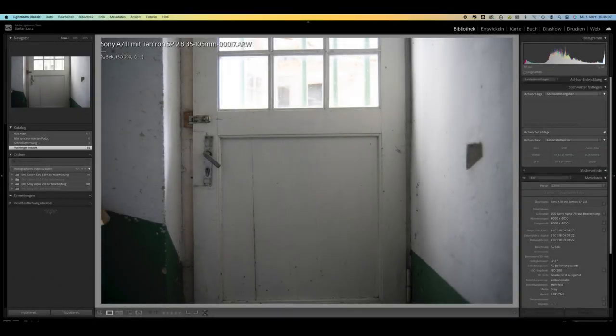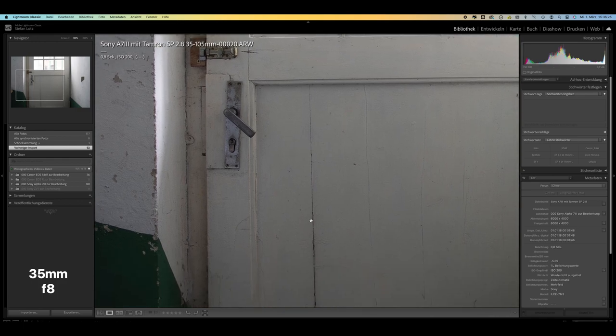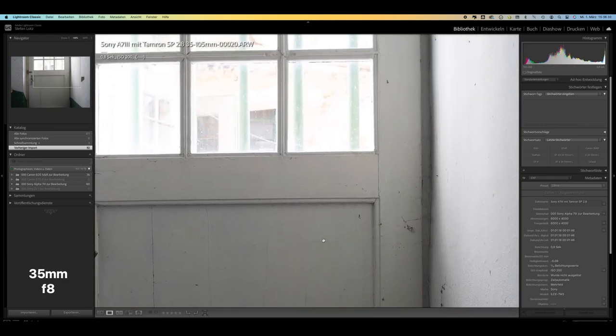Now you can view RAW files from the Sony A7 III, where I show you the optical quality of the lens. These images were taken at a focal length of 35mm and aperture values of 2.8, 4, 5.6, 8, 11 and 16. Vignetting in the corners is clearly visible at all aperture values up to 8. Apertures 2.8 and 4 should not be used if good sharpness performance is important. For good image quality from corner to corner, aperture values 8 or 11 should be used, although the extreme corners still do not achieve the sharpness of the center of the image.